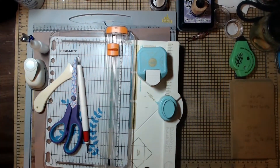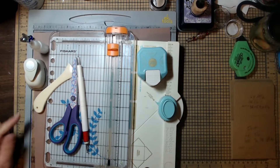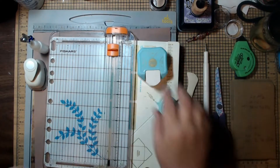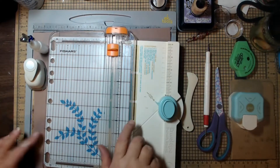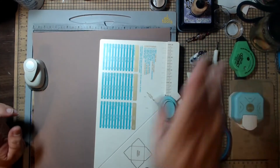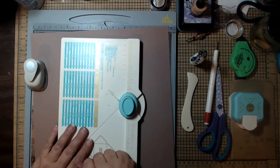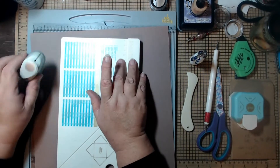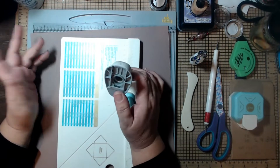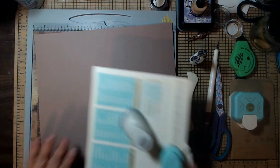Basics: you're going to need a trimmer, some scissors, scoring tools, scoreboard, bone folder. A corner rounder is optional. You're going to need adhesive — preferably glue, but you could use tape to put the mats and stuff down. And an envelope punch board. If you don't have one, don't worry — just get a half-inch or three-quarter-inch circle, or whatever you have, and we'll work with that.